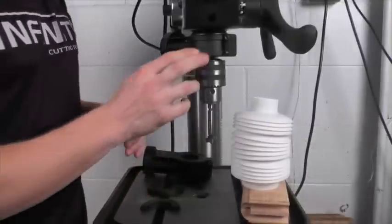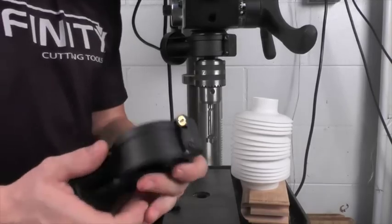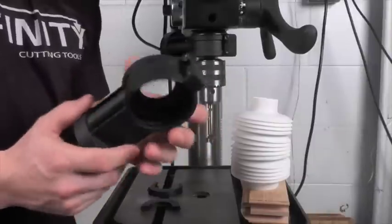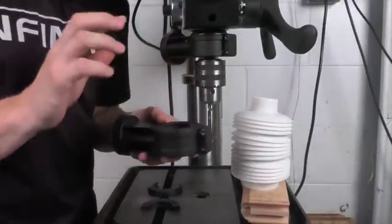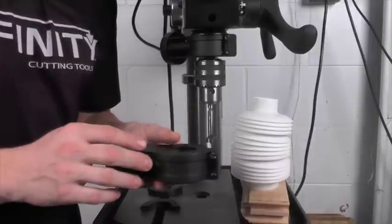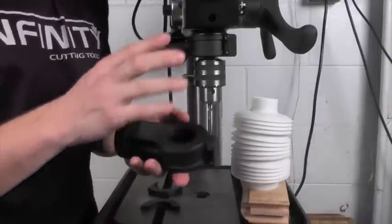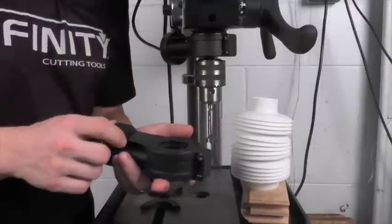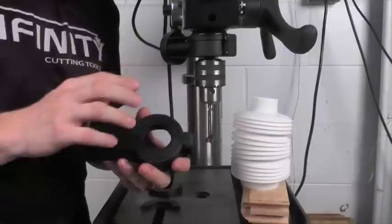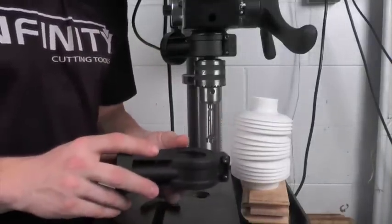Installing the dust collector adapter is very straightforward. You simply need a Phillips head screwdriver — you're going to loosen the four screws on the Drillnado adapter and slide it up and over the quill. There's a great set of instructions included with the Drillnado that makes this a very easy process. There are also different bushings included for use on smaller drill presses, such as your benchtop variety. The Drillnado will work with any drill press with a 2.6-inch quill or smaller, covering just about any drill press you'd have in your shop.